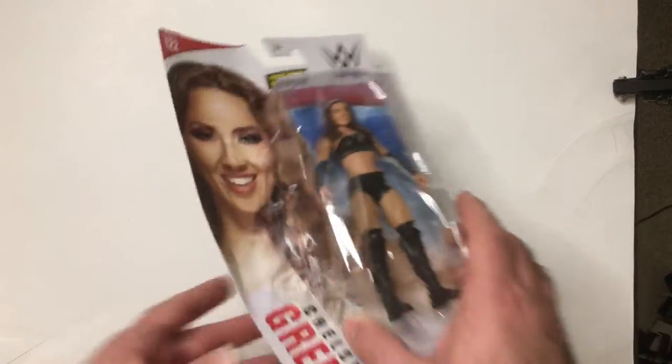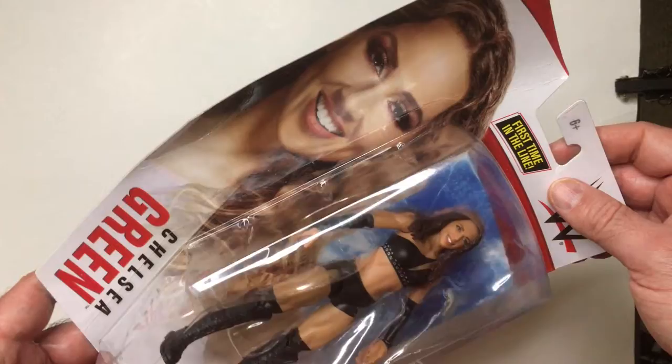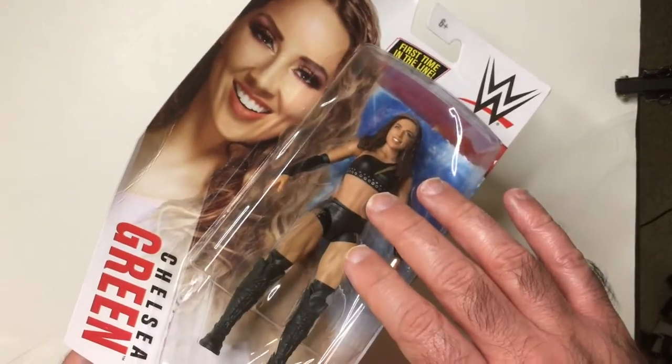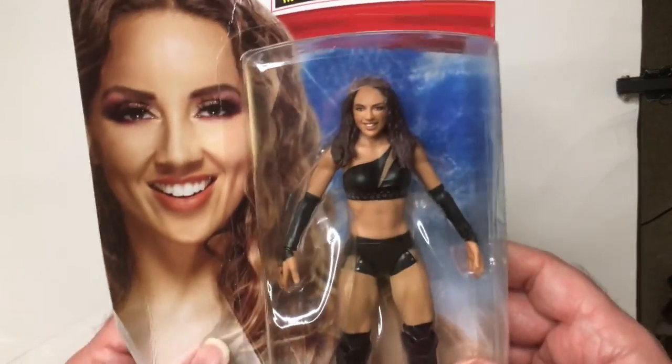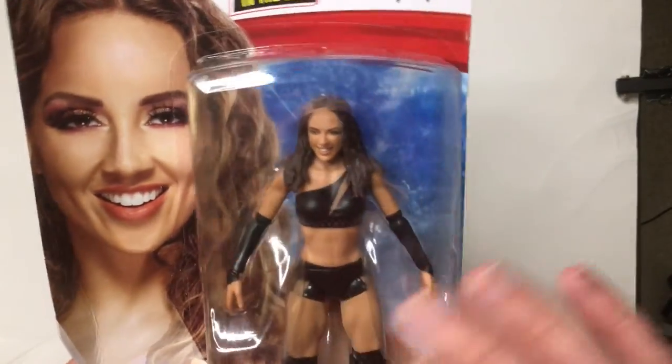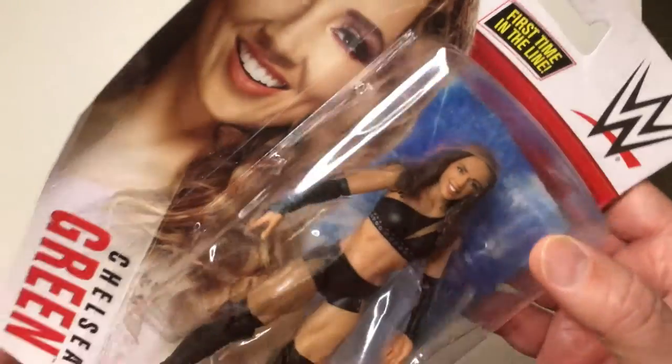I kind of wanted to keep the first in the line figures in the boxes, but let's check it out. Here we got Chelsea Green. I'm kind of gonna leave this in the package — I could keep the card I guess. The reason I say that is because I don't know if I'd remember who she is if I took her out of the package.